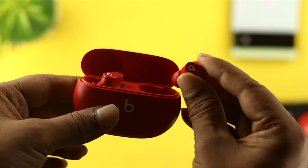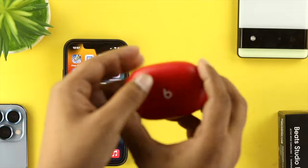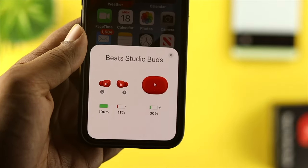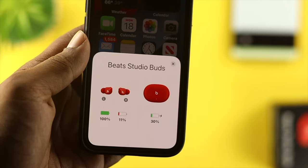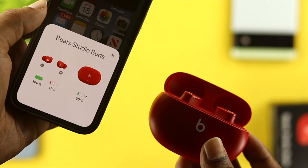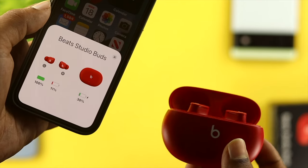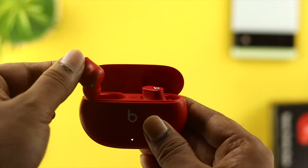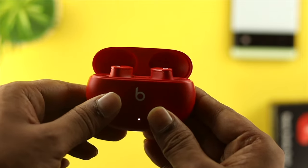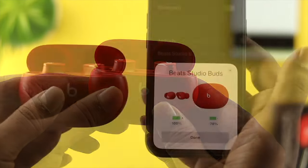To solve the problem, the first thing you have to do with your Beats Studio Buds is pretty simple. Grab your device and make sure that your left and right buds have enough charge. If one side has charge and the other doesn't, one will work and the other won't. Simply put both buds back into the case and wait until they start charging.